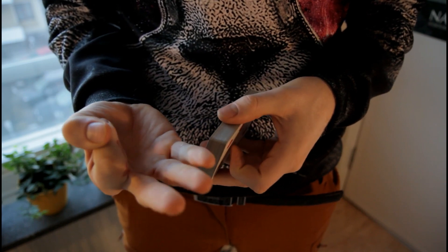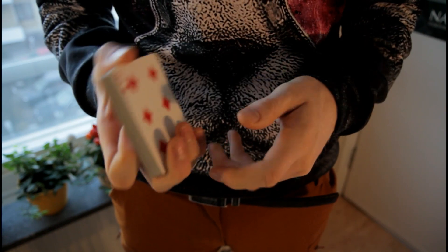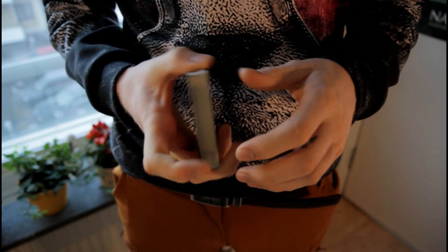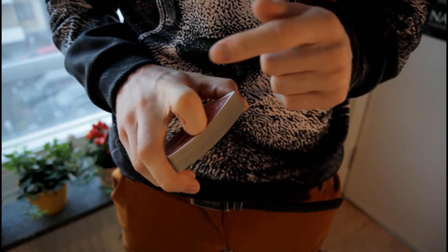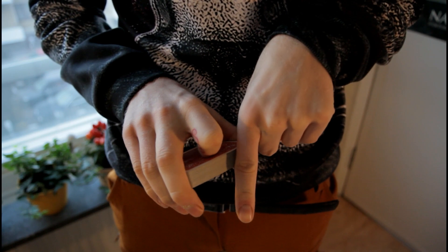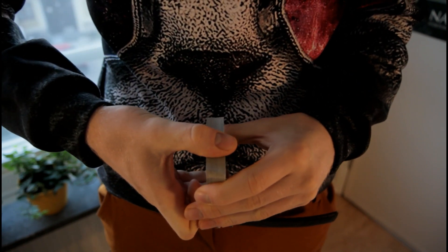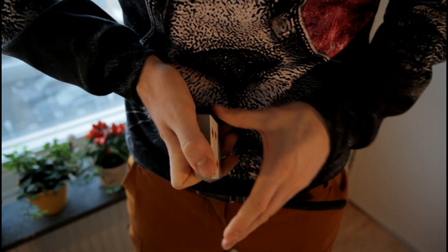You start off by taking these three fingers and placing them in this grip here. These three fingers are on the bottom holding the deck. The pointing finger is in the middle of the deck, putting a little bit of pressure outwards, and the thumb is on top — I don't like to have it straight, I have it angled like so.